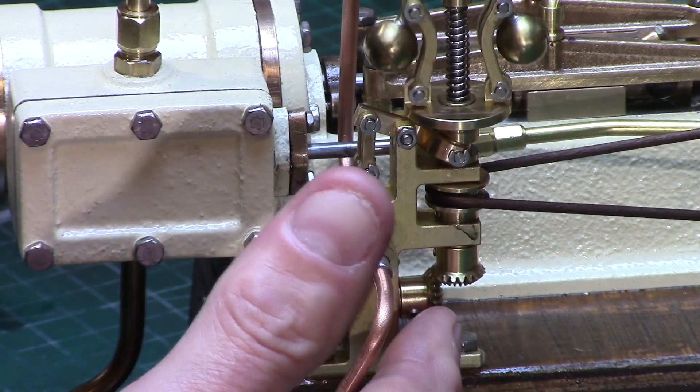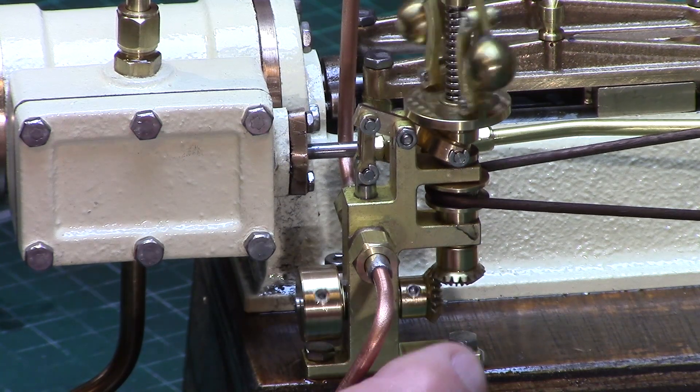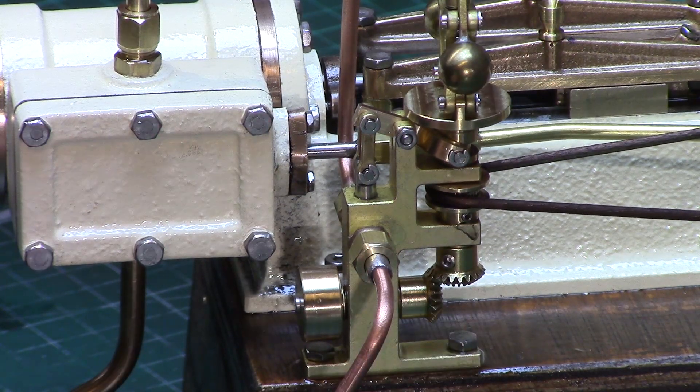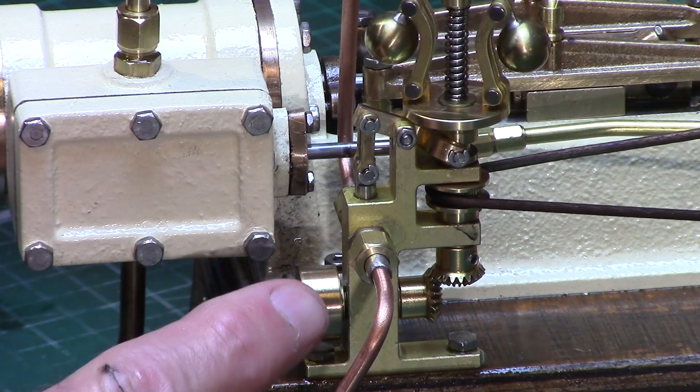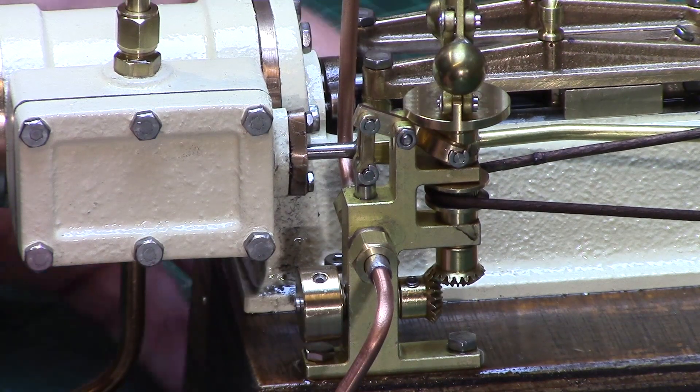The governor has this beveled gearing set for drive, but I opted to use a direct drive horizontally on the shaft. The governor looked kind of naked without the bevel gears, so I turned a mini brass flywheel and left them in place as they look nice, even if they are non-functional.